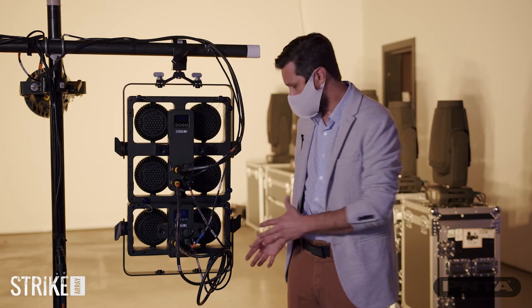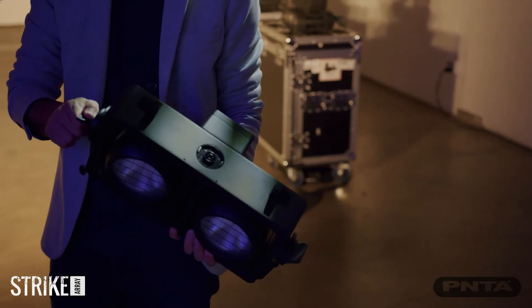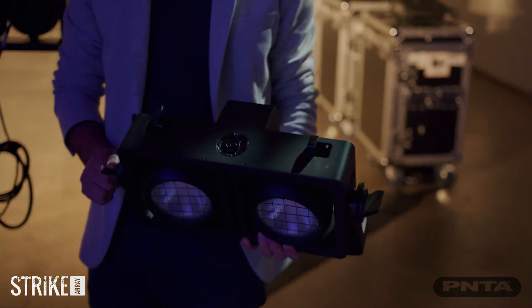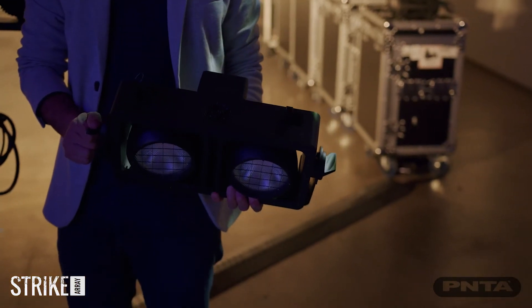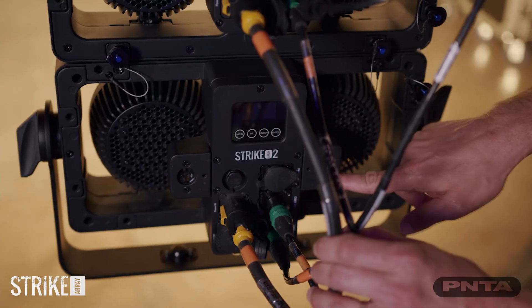They pair perfectly together — you can mix between Stryker Ray 4s, Stryker Ray 2s, or a combination of both. You can also take the Stryker Ray 2s and build a bar.